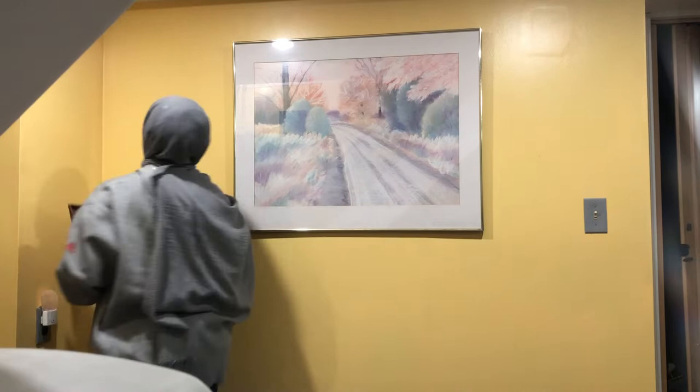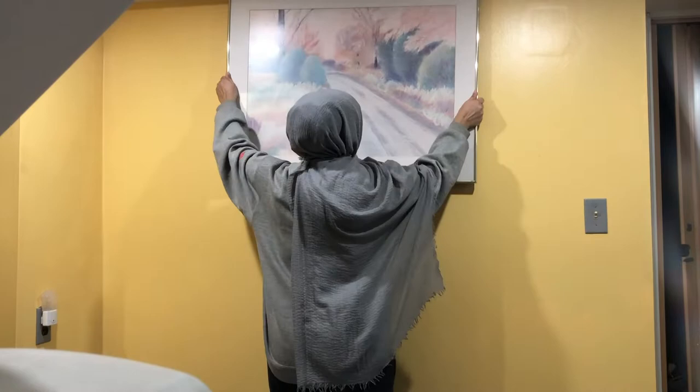Hey guys, it's Wasima! In today's video I'm in my basement and I plan on painting this wall with the Louis Vuitton pattern.